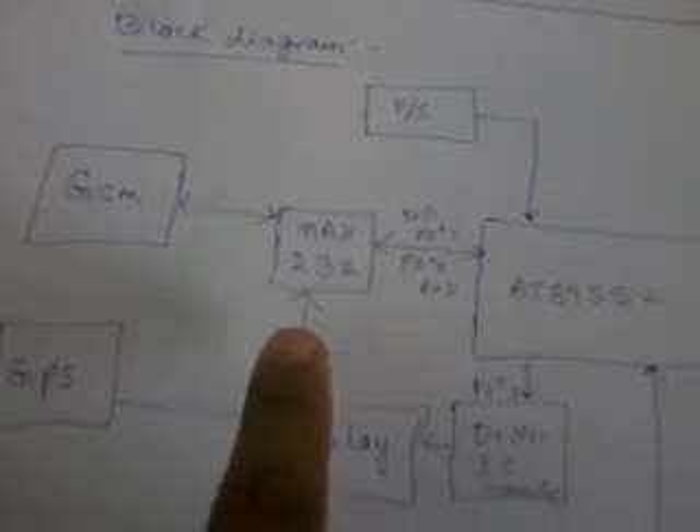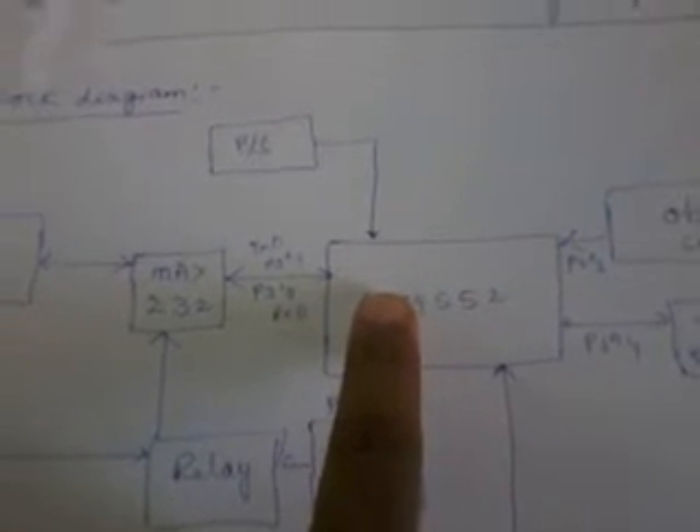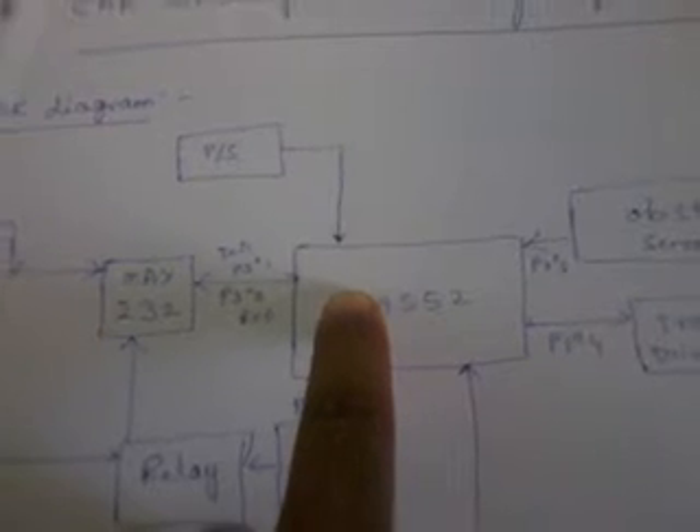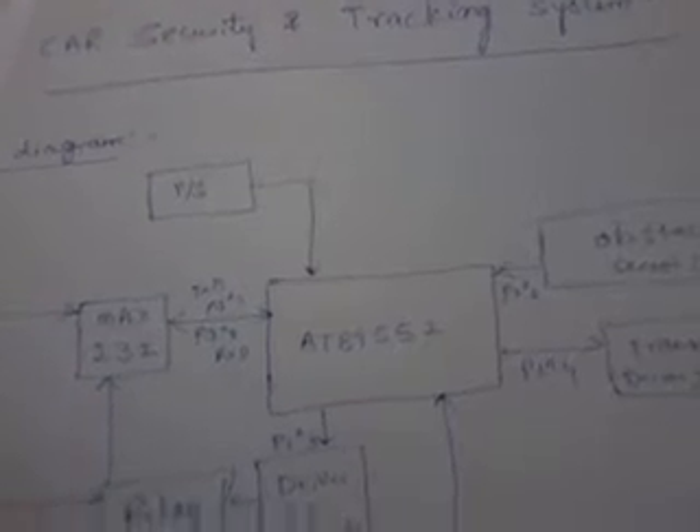We are using a MAX232, a GSM modem, a GPS module, and GPS. The 89S52 is a 40-pin IC with a total of 4 ports, each port consisting of 8 input pins — total 32 input/output pins. Port 0 is connected with RXD and TXD.